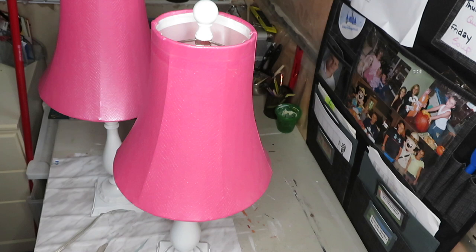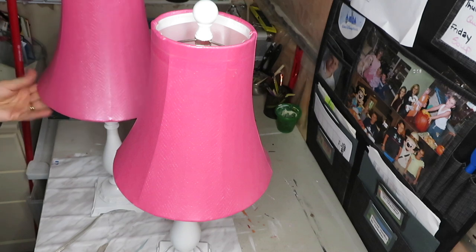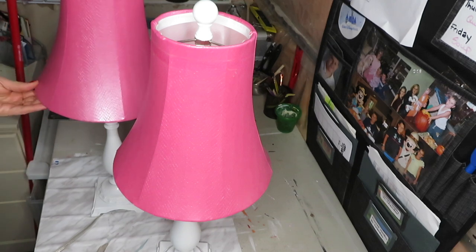Hi guys and welcome to my channel. In this video I will be showing you a quick and easy way to change up the look of these lampshades.